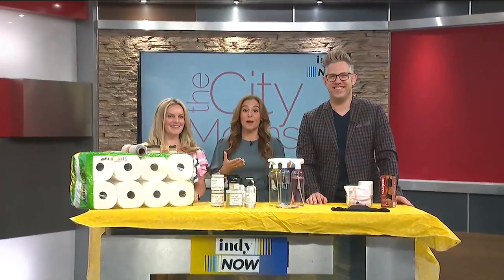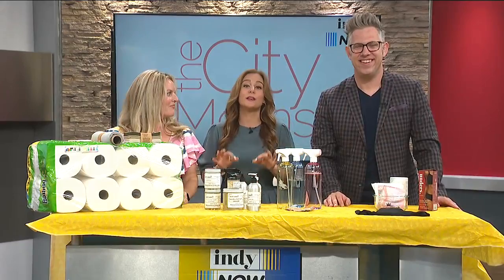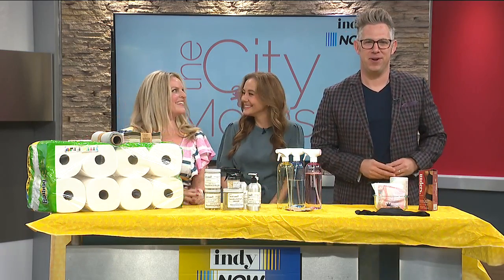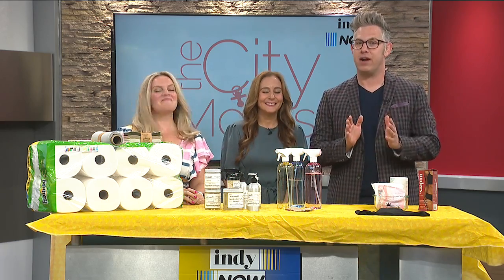Welcome back to Indie Now. April was Earth Month, it's now Plastic-Free July, but really it's always a good time to consider sustainable swaps in your home. Chief Mom Officer of The City Moms, Janine Bobenmoyer, is here to showcase 10 easy things to adjust with little impact to your household budget.